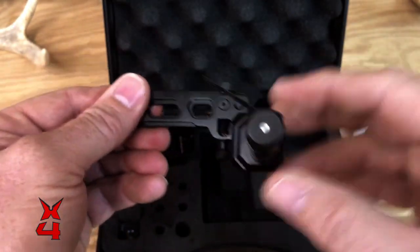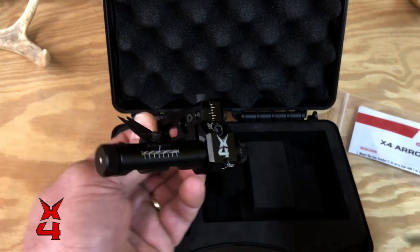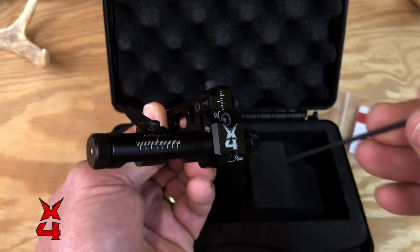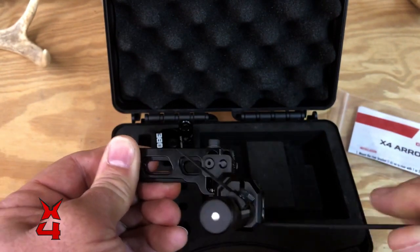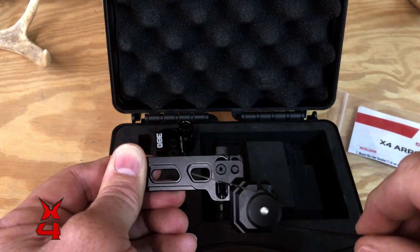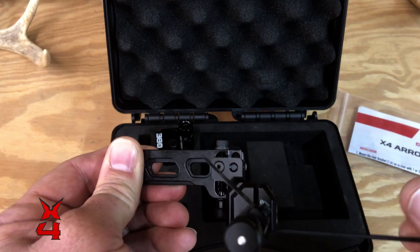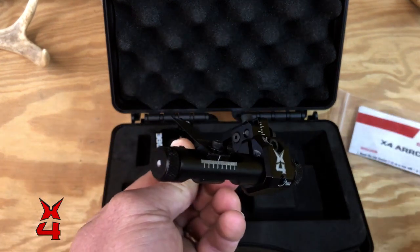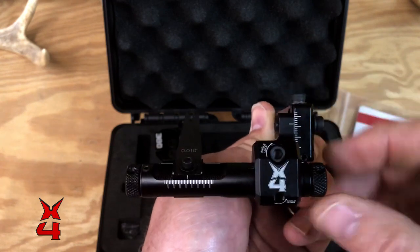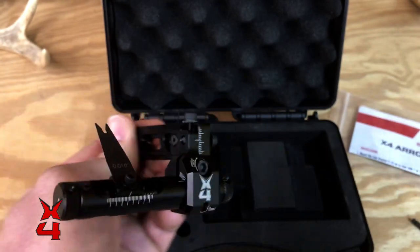If you want to set the pitch of your blade — where your arrow lays and how stiff, depending on how stiff of a launcher you're using — you might want to adjust that pitch. You'll go right here to the top screw, give it a little bit of a loosen, then go down here to the bottom with a 5/64 Allen wrench, and you can watch this blade work up and down. You can see the elevation, the pitch of it changing right there. That's on what I call a worm drive, or a worm gear. You can really adjust and fine-tune this arrow rest in very minute increments. Go back up here, lock that down once you get where it's set. So you can make all your micro adjustments with your elevation here, windage right here, and the pitch of your blade with these two screws.